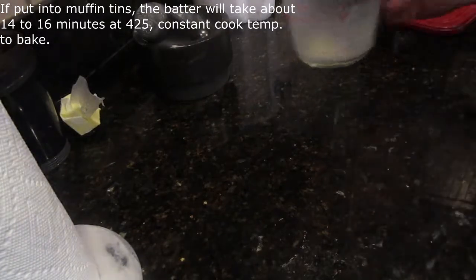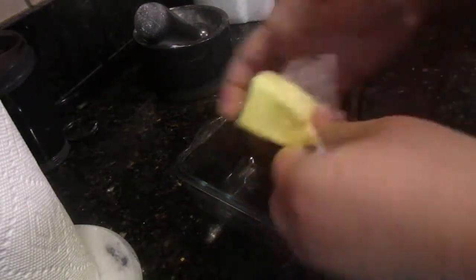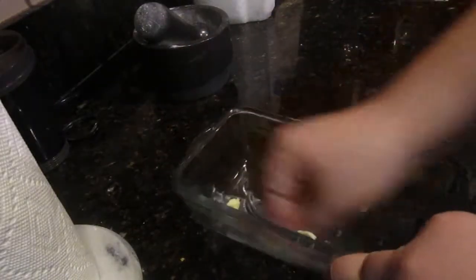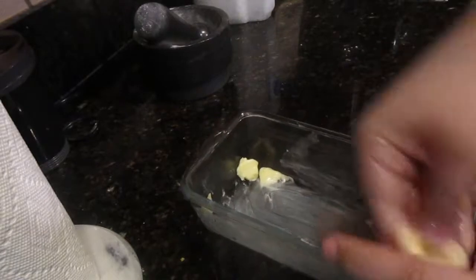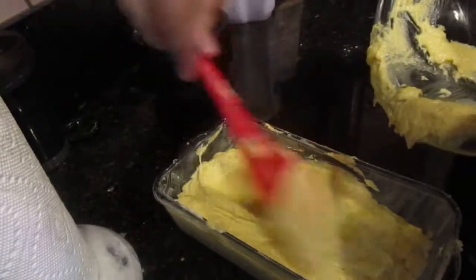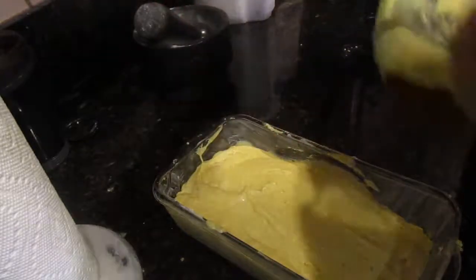Set it aside and get out your bread pan. You can make muffins if you want — it'll only take 14 to 16 minutes to bake — but not in this house! Cornbread muffins are for crumbling into soup, not dipping. We need cornbread. Take the butter you tossed aside, unwrap it, and squeeze it like it was the heart of your enemies. Grease the pan with your greasy hand. Make sure all butter that tries to escape is immediately dealt with. Get out your spatula and let the cornbread dough spill into the glass pan. Make it flat and pretty, but not too pretty — you're going to eat this, not Instagram it.